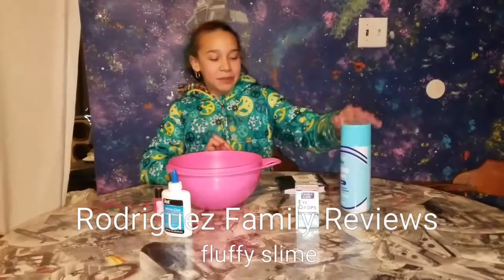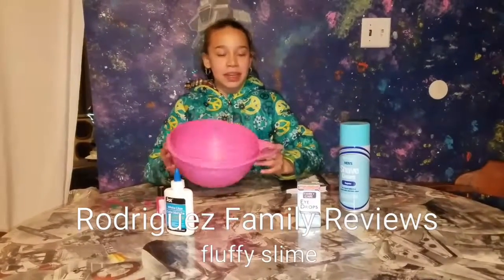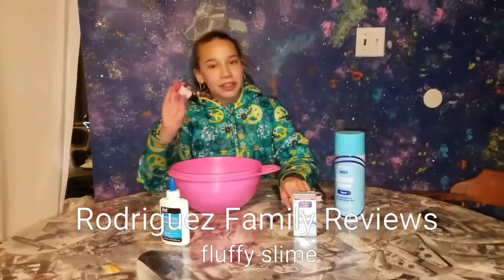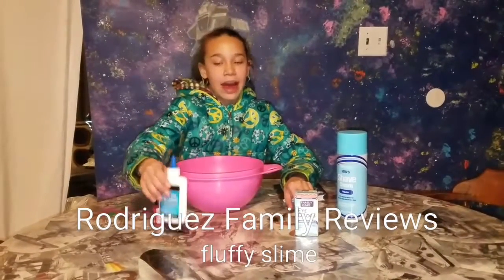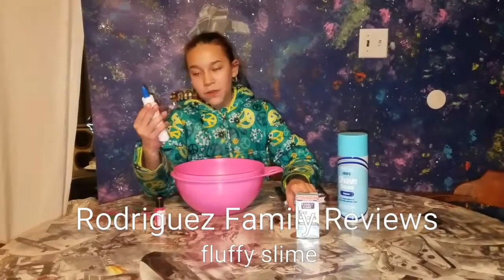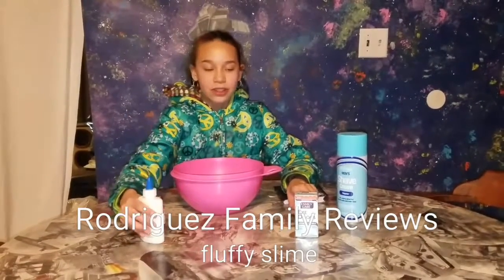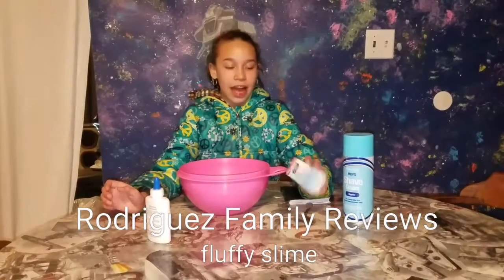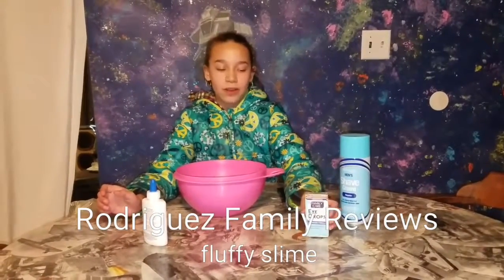All you need is some shaving cream, something to mix in, something to mix with. I have food coloring, which is optional. I have white glue, which is four ounces. You can also get clear glue. And then I have eye drops, which you can also use eye contact solution or an orange detergent.